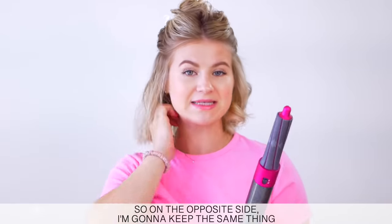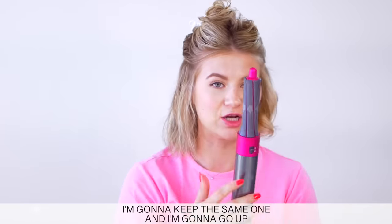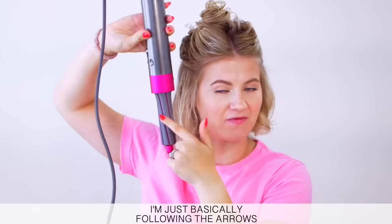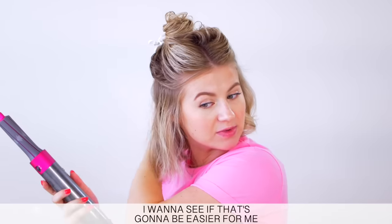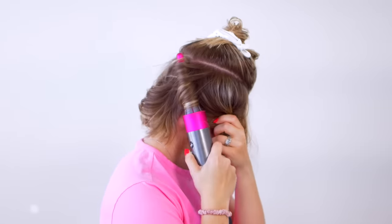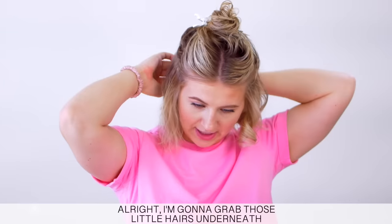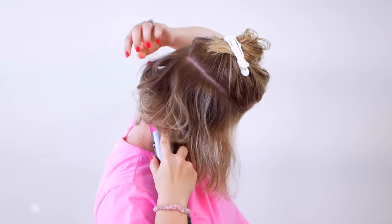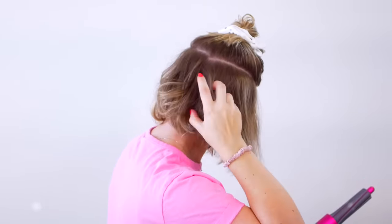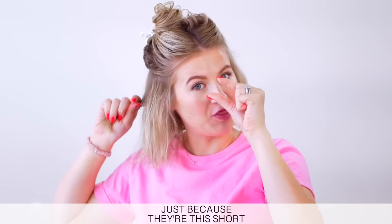All right, on the opposite side, I'm going to keep the same thing. I'm just going to keep the same one and go up away from my face, and then down is going to be towards. I'm just basically following the arrows. I want to see if that's going to be easier for me. All right, I'm going to grab those little hairs underneath.